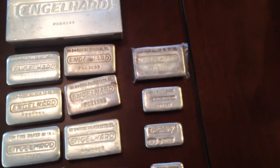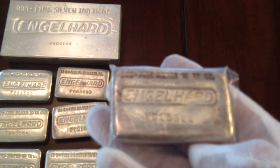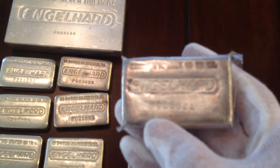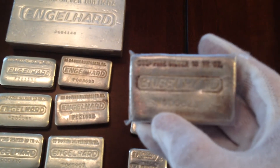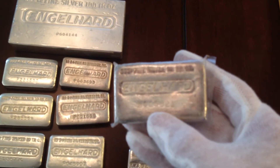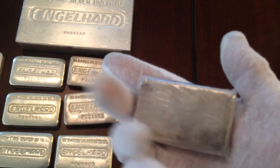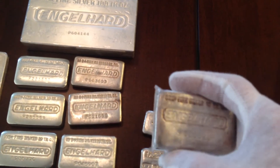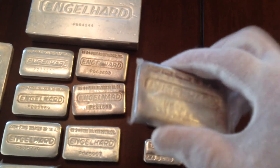Over here we have a more rare type of Englehard. It's also a poured style, but the serial number starts with the letter W. Some people think that means different things — it actually denotes that it was made at the West facility in California. Only 18,000 of these were made, and you'll probably pay more of a premium; they'll probably sell on eBay for 320 to 330 a piece.